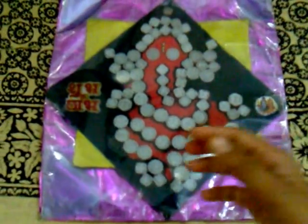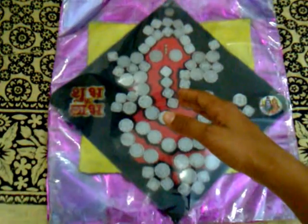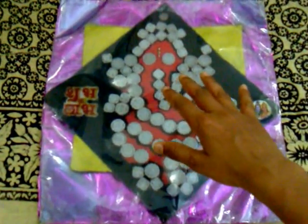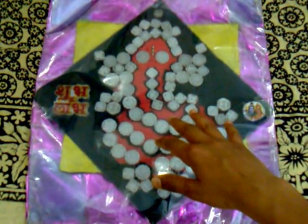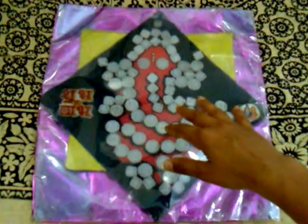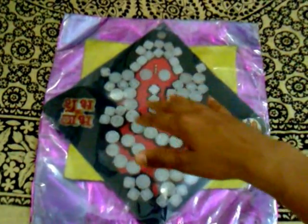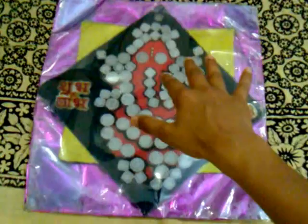So friends, I am Pishri Watson. I made a creative model — Sri Ganeshji's model. It is a very creative and fantastic model I made. I made it with my maternal grandparents, and I used coins from between the years 1900 and 2000.